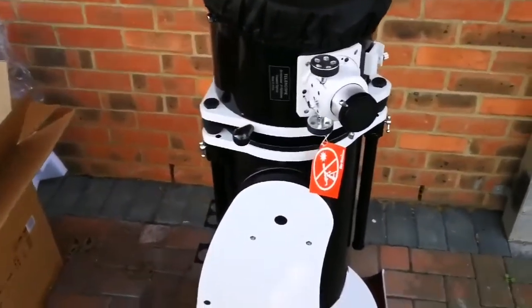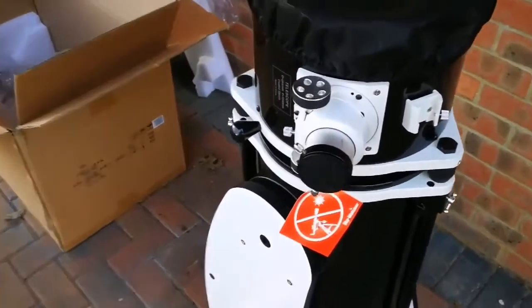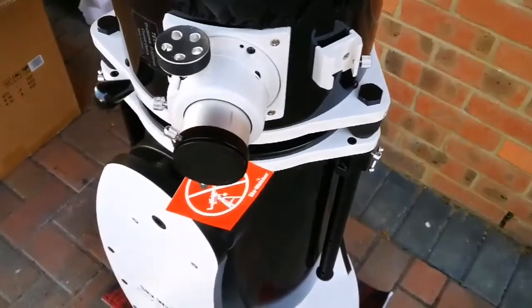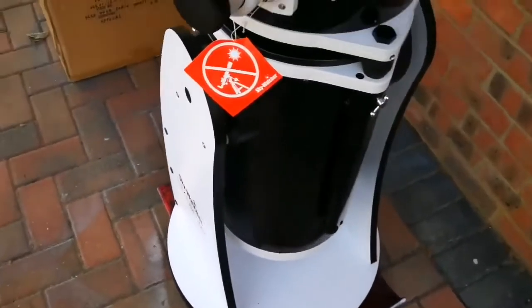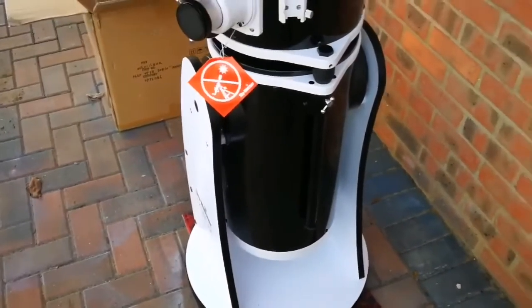Oh, that was easier than what I thought. You must try it with a German equatorial mount to know what I mean — how easy it is. Those are difficult. Okay, this is the eyepiece holder — look at how chunky it is. I have got three very good eyepieces, good quality, top notch — MaxVision ones. And I'm going now to extend the tube and probably have a look into the mirror.